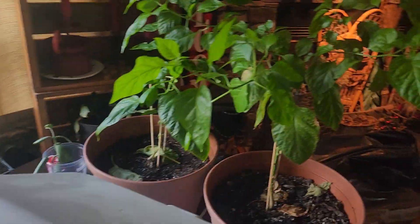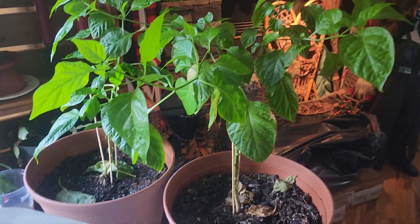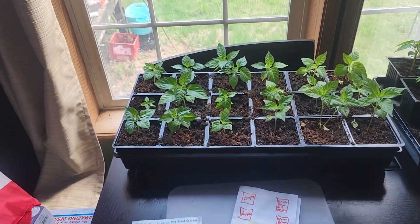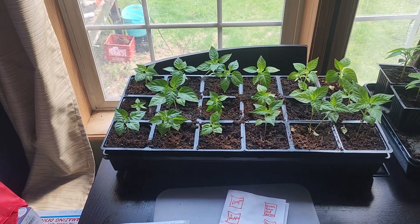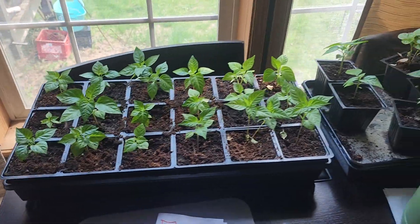My two really good Carolina Reapers right here, they are doing really well. These plants have all popped since last week. Starting next week I'm going to start putting them outside a little more, get more sun, get some natural rain on them, and we'll go from there.